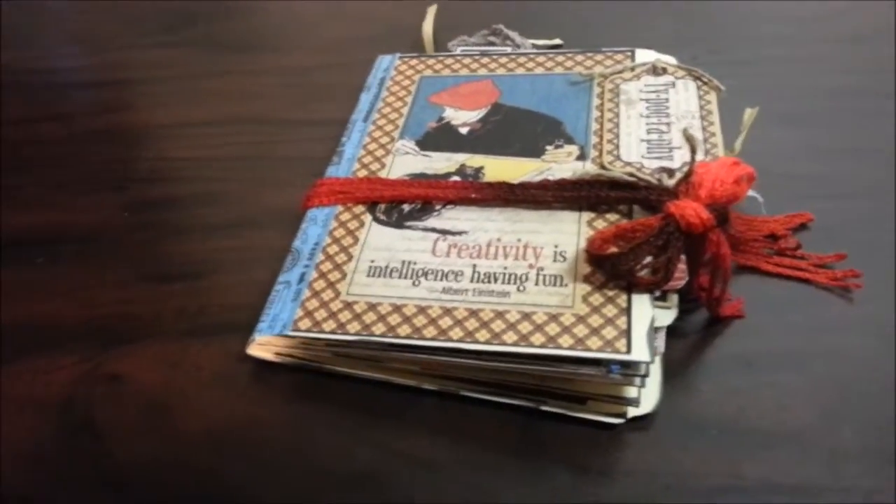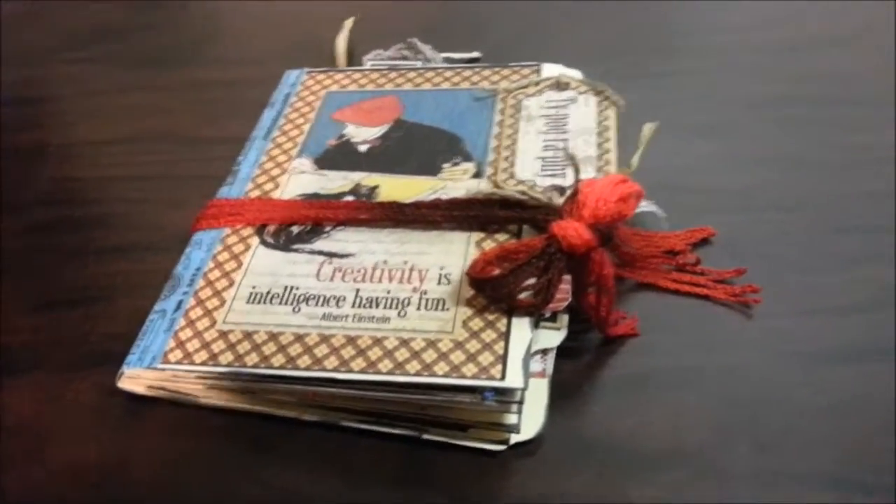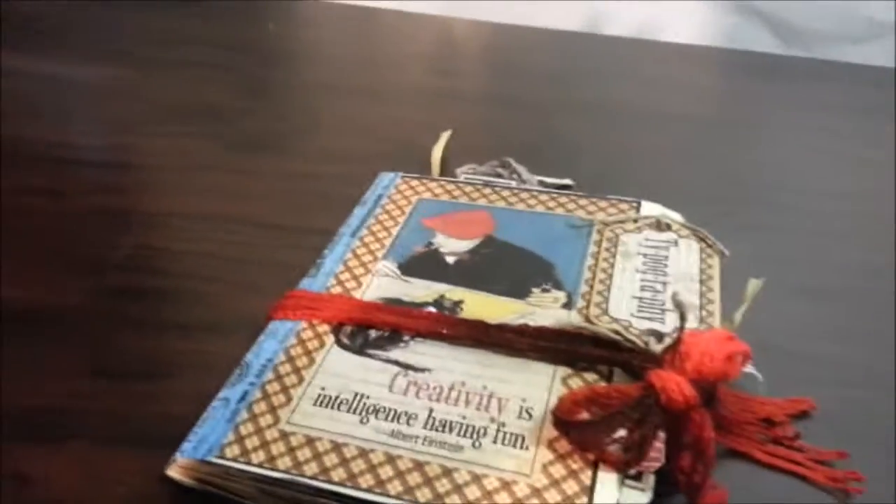I had a lot of fun making it. I made this using file folders — just regular old manila file folders — and I used four to make the project. Just four manila folders, which is dirt cheap.